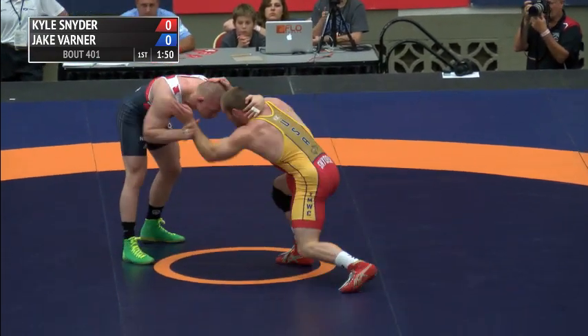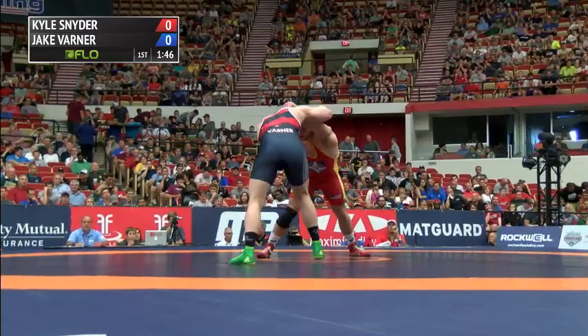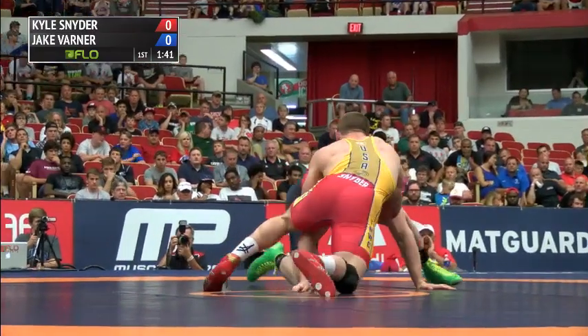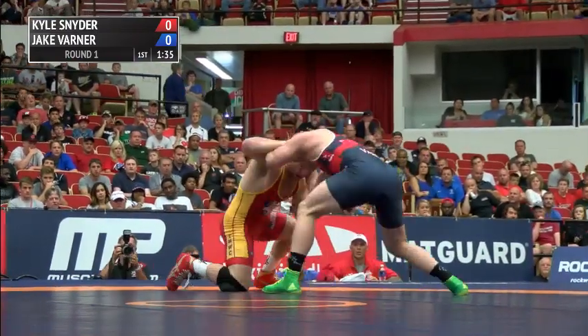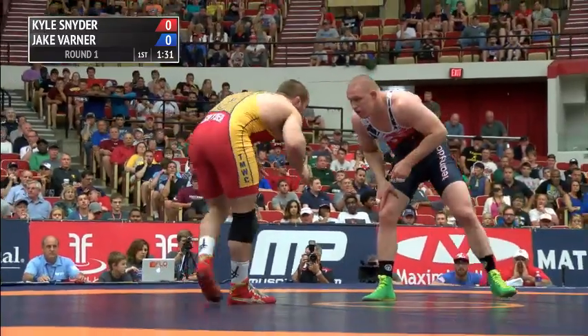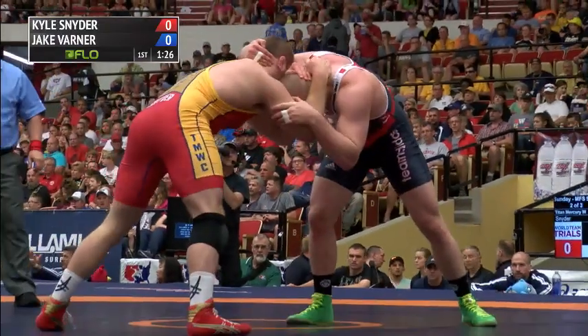Varner with a noticeable size difference. Snyder looking for that ankle pick — a leg attack he's really improved on in the last year. A shot from space, front headlock now for Snyder, looking to go behind — actually more of a chest wrap than a front headlock. And he does it! He gets all the way behind, and Varner just kind of shrugged him off, as if to say, 'You're like my little brother — get off me.'